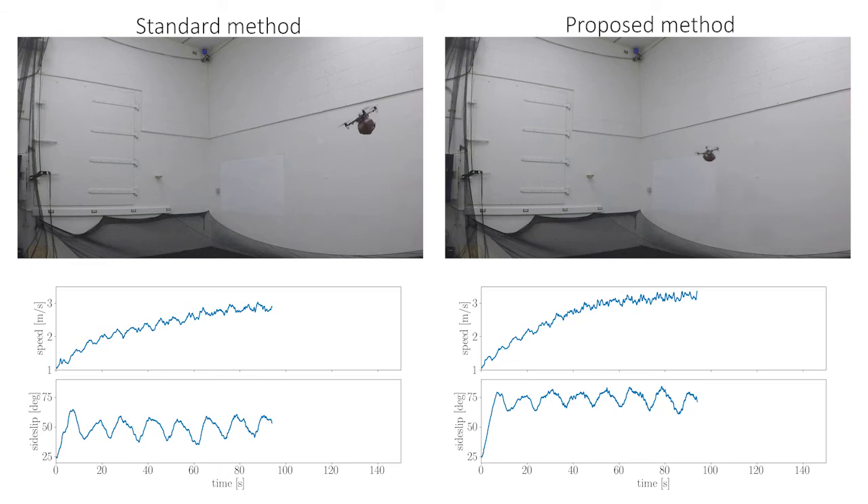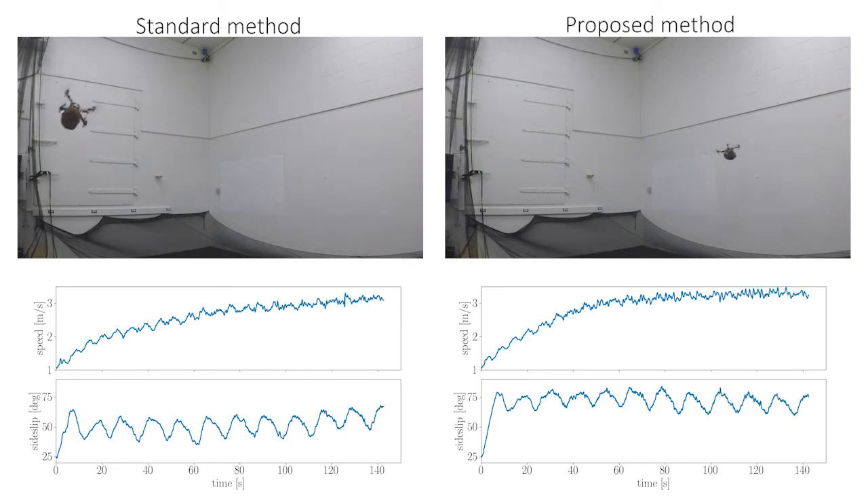After about 100 seconds, the proposed method converges to the optimal flight range speed and side slip, while the standard method has not. The standard method took 50 seconds more to converge to the optimal flight speed and side slip, which is 33% slower than the proposed method.